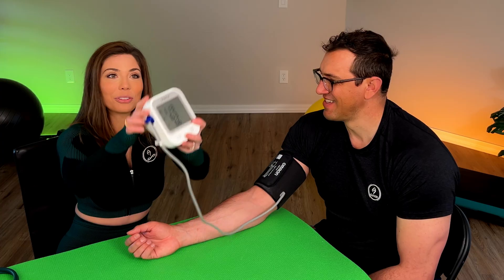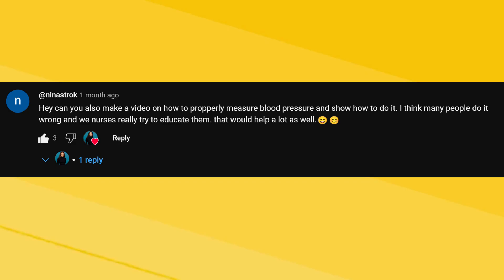Consistent and accurate blood pressure readings can be vital in managing hypertension. The problem is, some people don't know how to measure their blood pressure correctly. Today, as requested by one of my loyal viewers, we're covering that exact topic. Let's dive in.